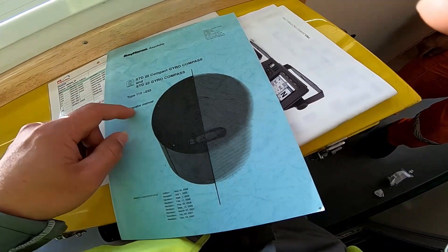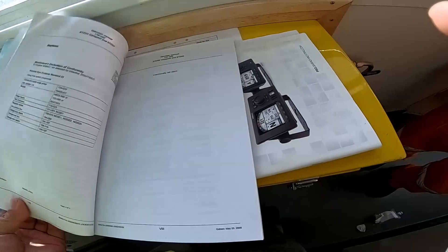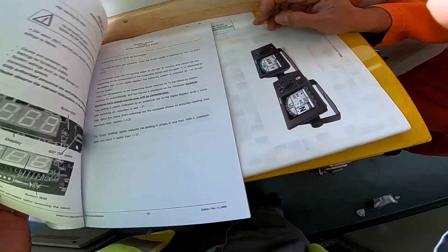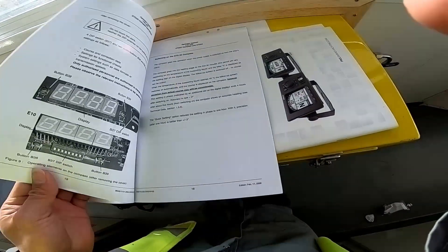Installation manual, installation manual. We have the one we used last time — the installation manual.